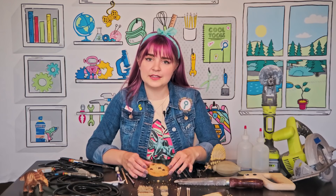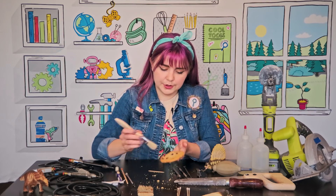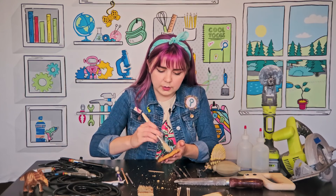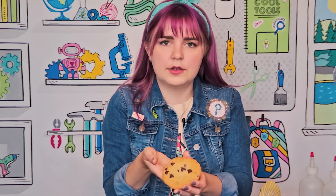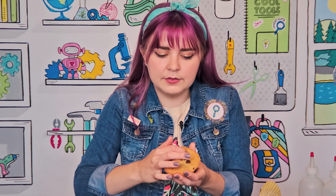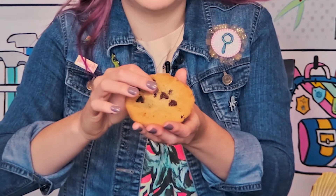Hopefully you made some progress on your cookie. Let's give it a quick brush, or you can even blow on it a little bit to get the crumbs off — like clearing rock from a fossil. You can see that I created a little area around this chip and the chip is almost ready to come out.